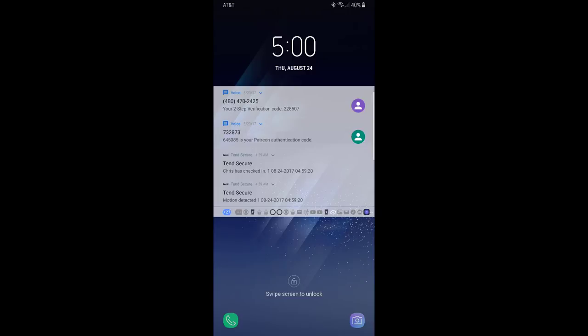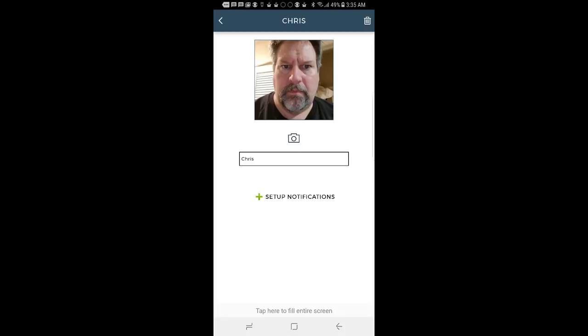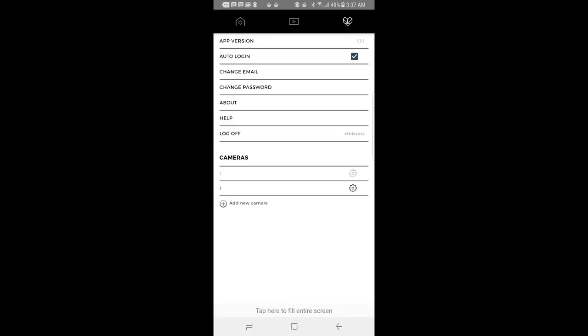We've had a chance to test this baby out — wow, it's pretty amazing. It actually does recognize people's faces. You get a notification on your phone saying such-and-such a person has checked in. It's super inexpensive as well. You can get mobile notifications when your family and loved ones show up at your house, and you can also know if strangers or unfamiliar faces are present. It keeps a preloaded library of your family's faces — whoever you're allowing in your home — so you get maximum security.